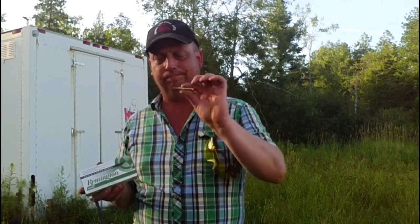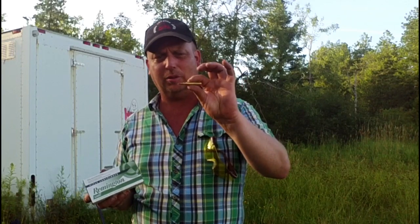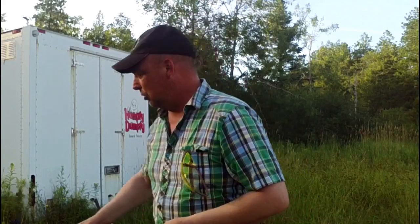Hello everyone, welcome to the Canadian Redneck Channel. My name is Dave and today we're going to be doing a very informal and unscientific penetration test. I have some Remington UMC full metal jacket cartridges for my .223 and I'll be shooting them.